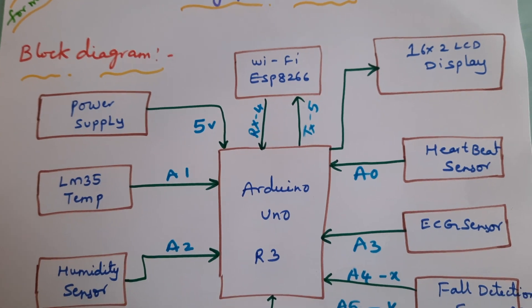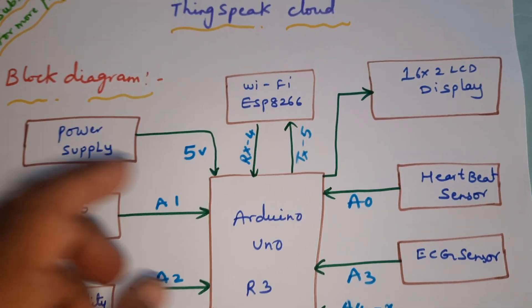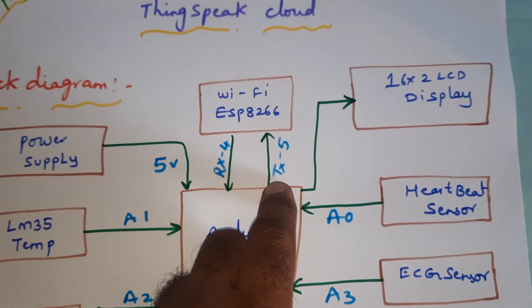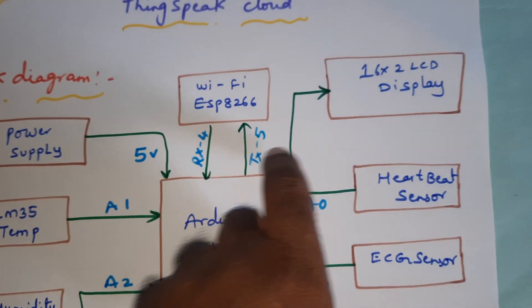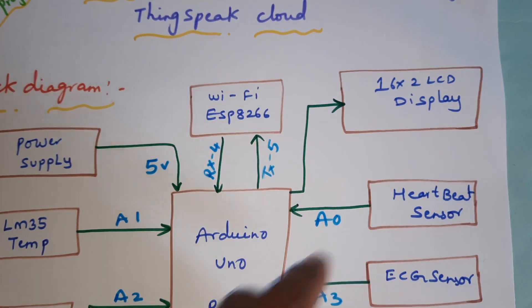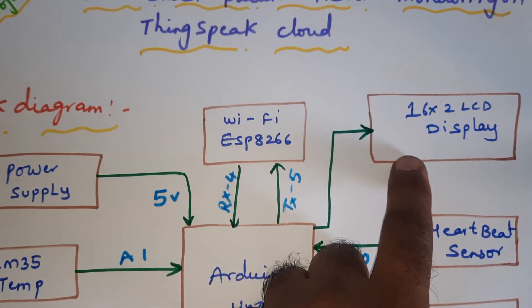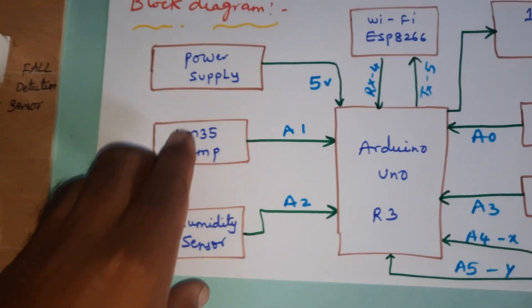The WiFi ESP8266 is connected to RX pin 4 and TX pin 5. The 16x2 LCD display is connected to RS, Enable, D4, D5, D6, D7 on pins 8 through 13.